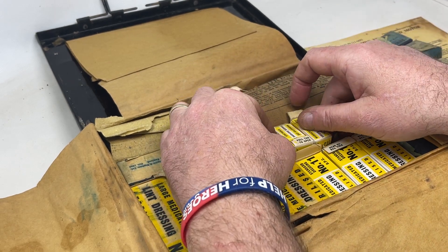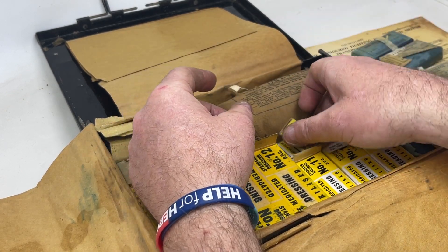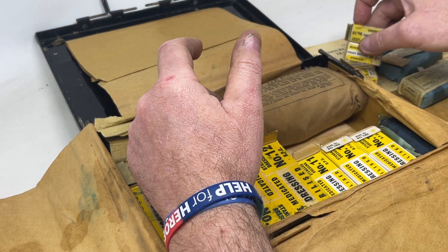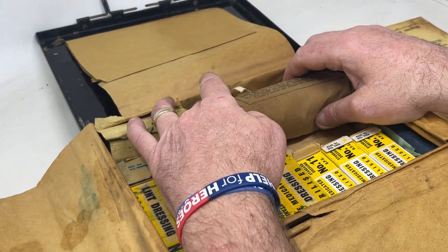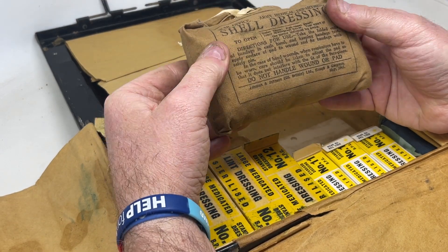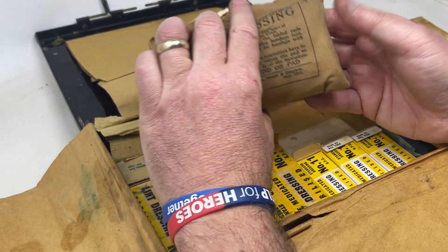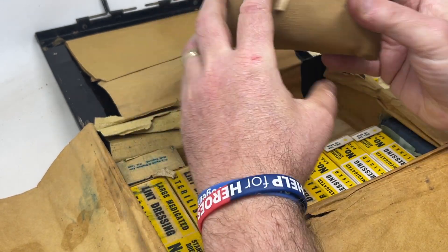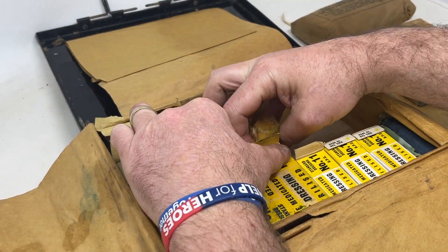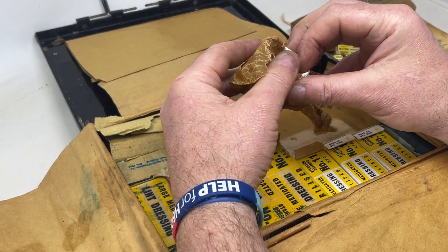Some of these finger dressings haven't changed since the war — very similar to what you get in modern-day first aid kits. There are a number of small finger dressings, useful as armored vehicle crews can catch their fingers in lids and hatches. At the top we've got the classic shell dressing, made by Johnson and Johnson, dated May 1941 — nicely intact.